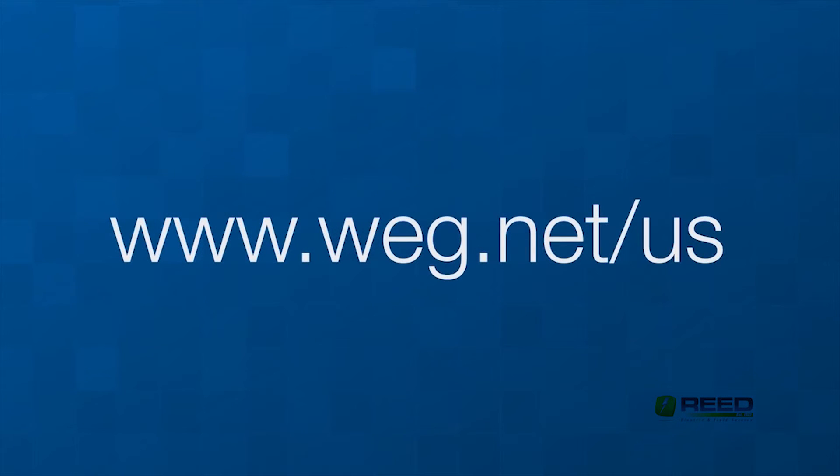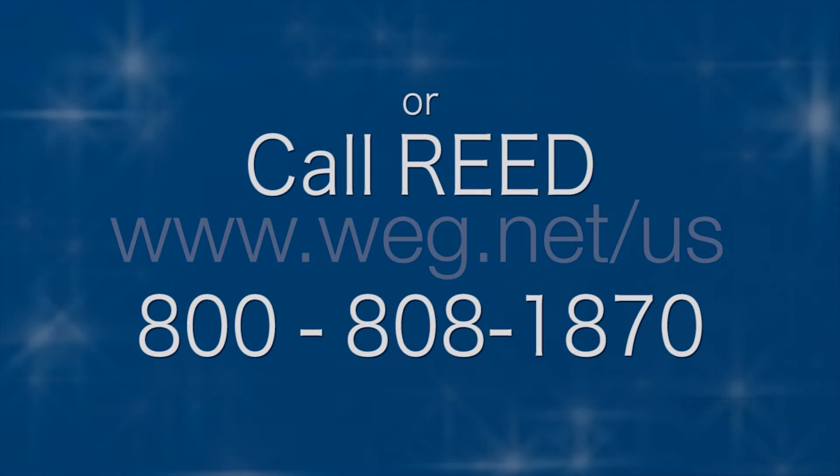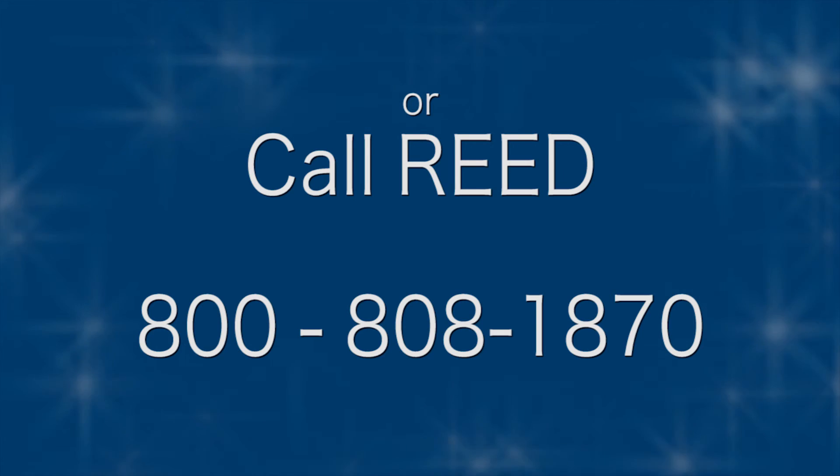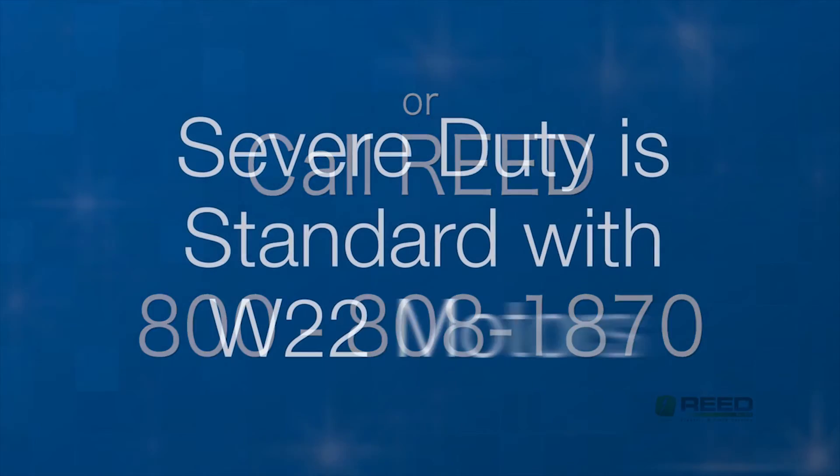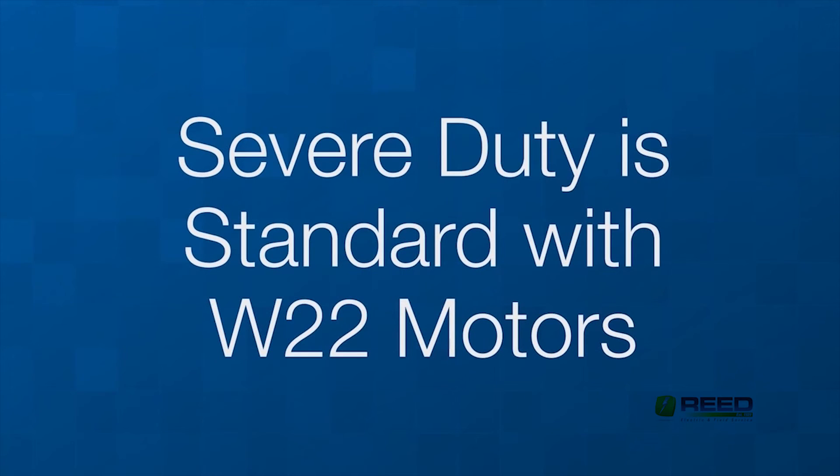If you're interested in reviewing the complete specifications for the WEG W22 motor, go to www.weg.net/us to download a brochure and other technical data. Remember, severe duty is standard for all WEG W22 motors.